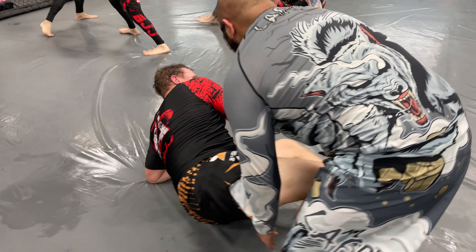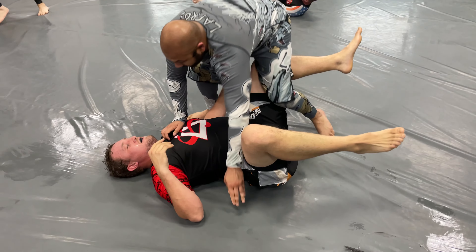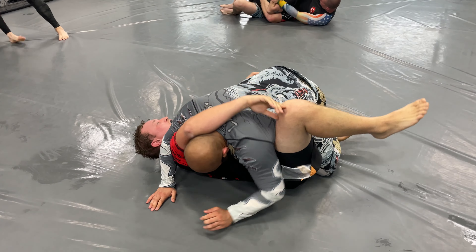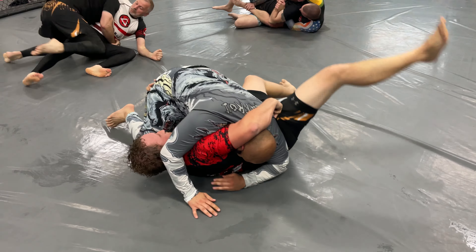I don't remember how we reset — we were going to reset from guard. Now that I'm watching the footage, we really weren't. Basically I got the advantageous position, so I passed his guard easily, just because that's the position we thought we were in and we really weren't. Now I'm trying to control it, but he just uses his strength and flips me onto my back.